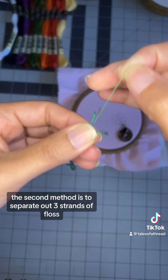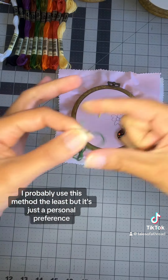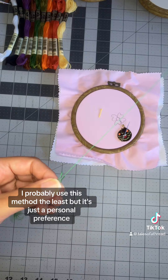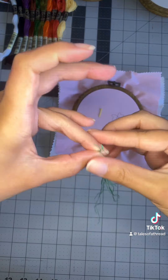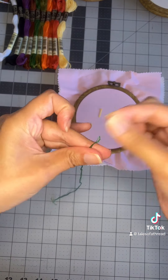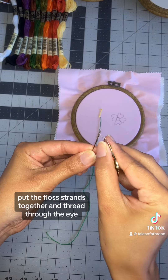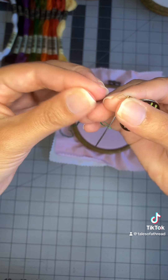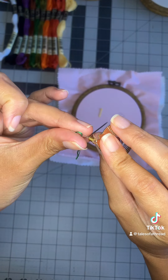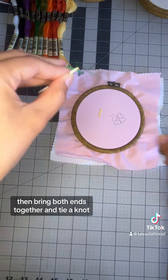The second method is to separate out three strands of floss. I probably use this method the least, but it's just a personal preference. Put the floss strands together and thread through the eye. Then bring both ends together and tie a knot.